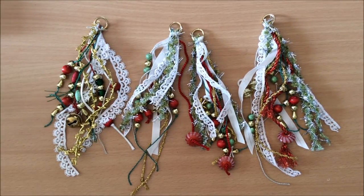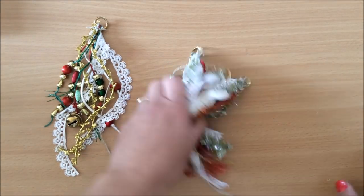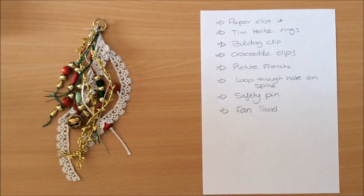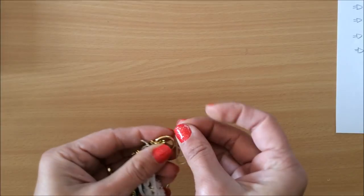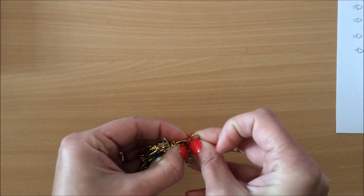Now I'm going to talk about a few different ways of applying these to your journals. I just quickly wrote this list — let's start with the first one: paper clip. So we need a paper clip — simple paper clip.